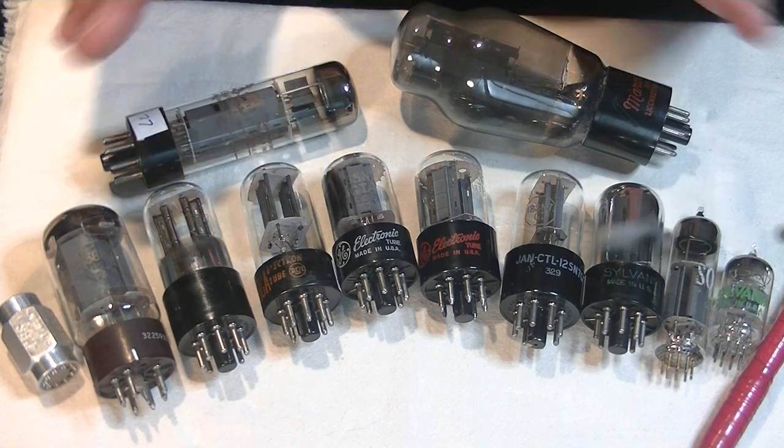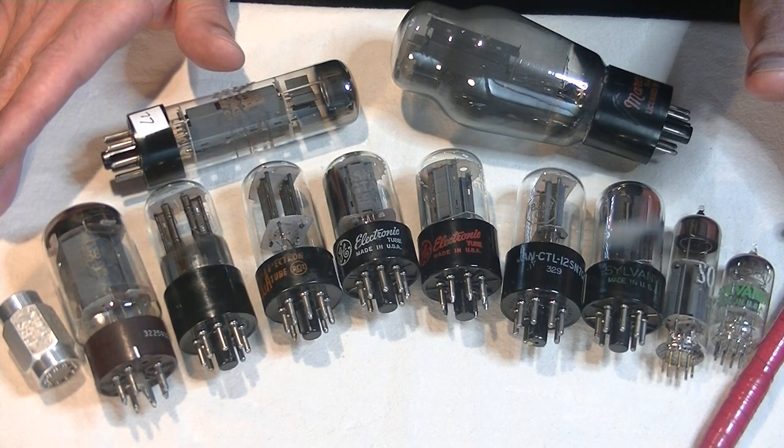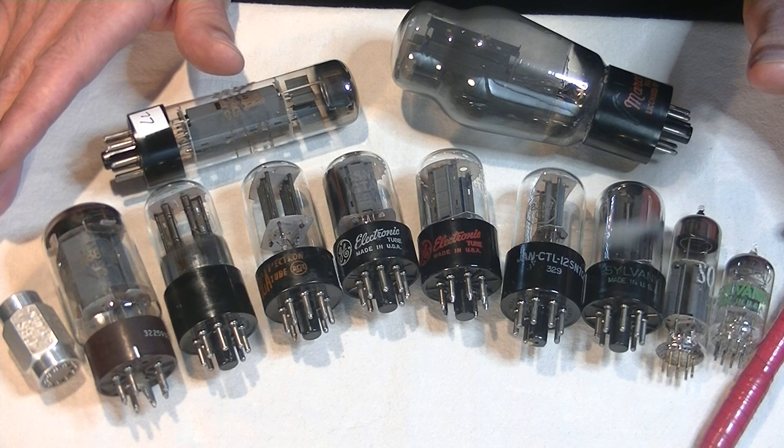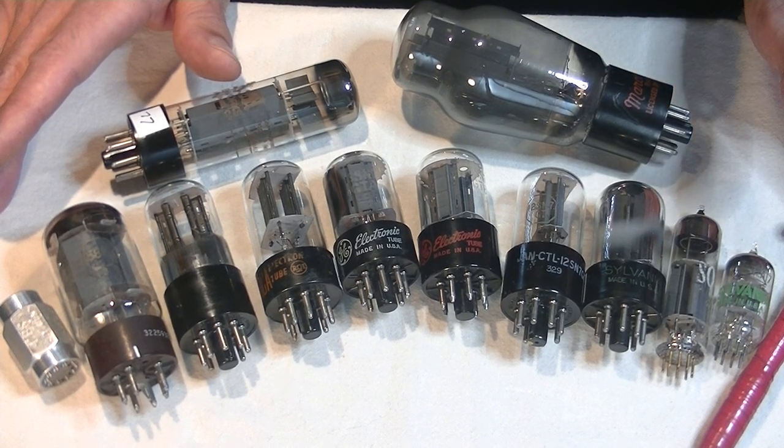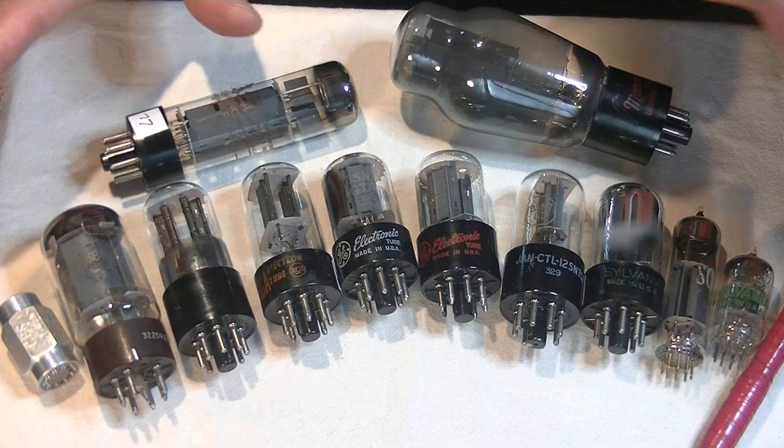When I first got interested in vacuum tubes, I wondered: what in the heck is that silver ring at the top of the tube? It must be doing something, or it wouldn't be there. Well, in the case of most tubes, it actually isn't doing anything at all. Not anymore anyway.